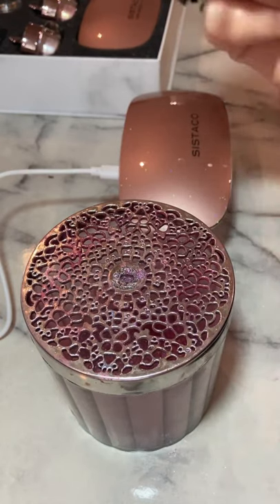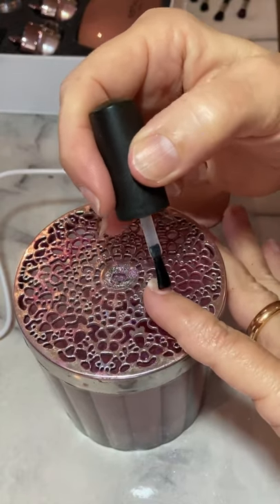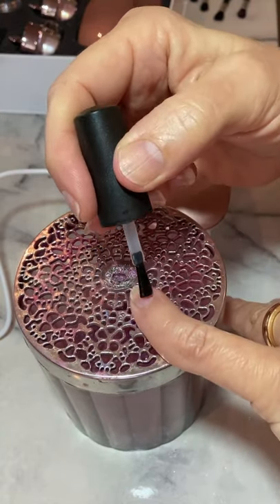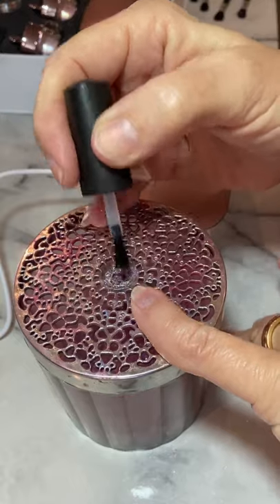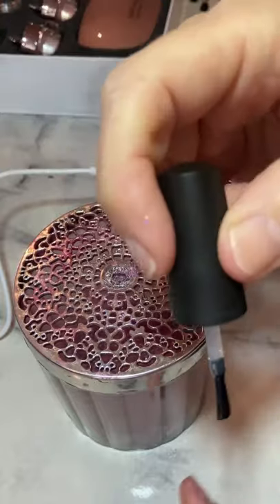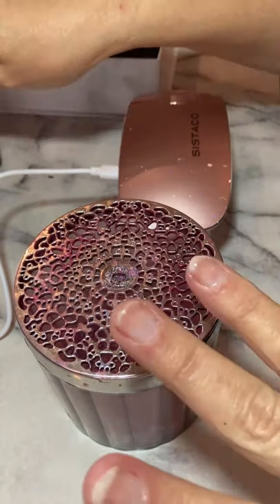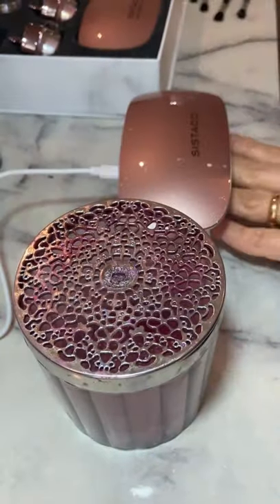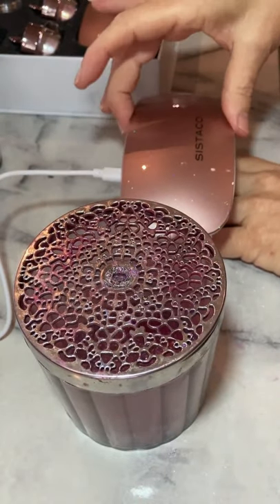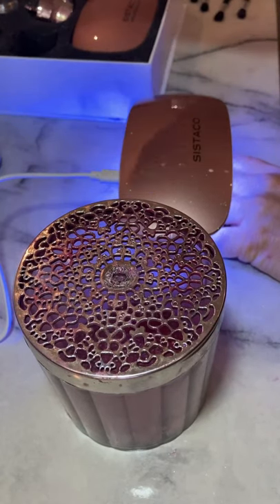Pop your base coat on — you only want a very fine coat, nothing too thick. Each of those colors should last you at least 20 to 30 full manicures, so two to three hundred nails. The bottle of base will also last you 30 manicures — we've tested it. Once you've painted your base coat on, you pop it under the light, which is timed exactly for one minute, so you don't have to think about it.